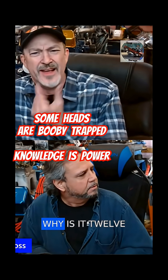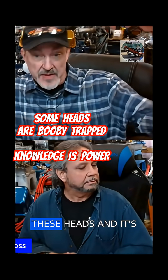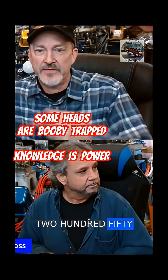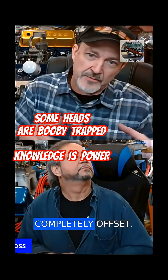Some guys will say, 'Why is it twelve hundred dollars to do a valve job on these heads and only two-fifty on the others?' Well, the ones that take a thousand dollars take a couple of days — the valve seats are completely offset.